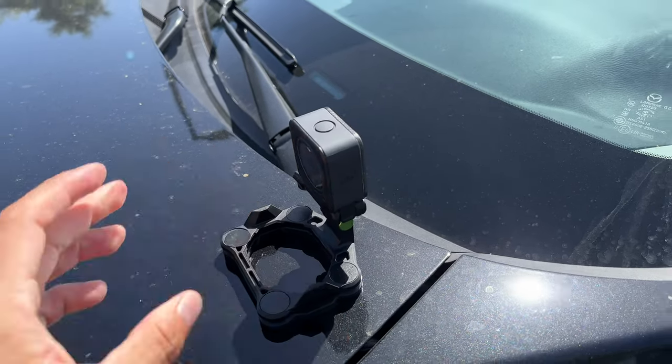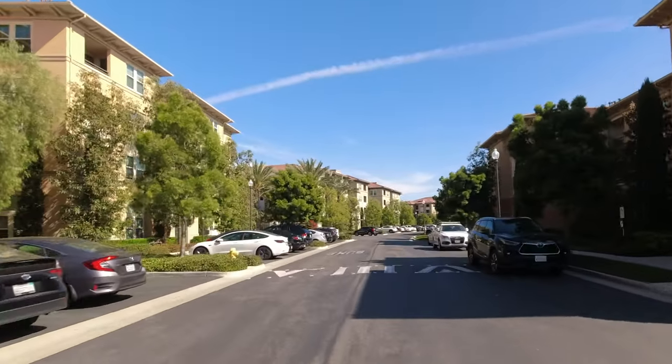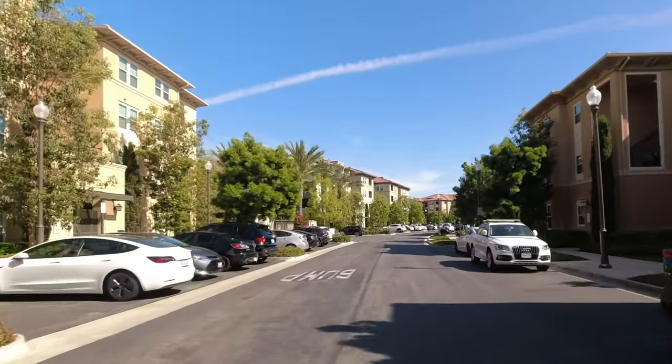One of the other vlogging essentials I use especially for my type of business — I'm a real estate agent and I like doing neighborhood tours. I like attaching the camera to the outside of the actual vehicle using this magnetic attachment, so I can do point of view recordings while I'm driving through neighborhoods. This is what I use for my videos and it works really well — it's really strong.